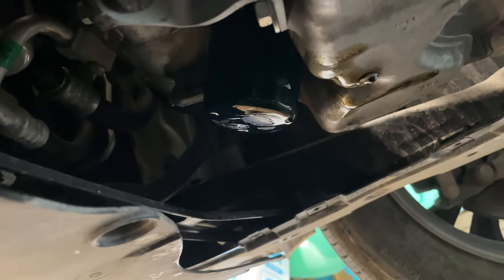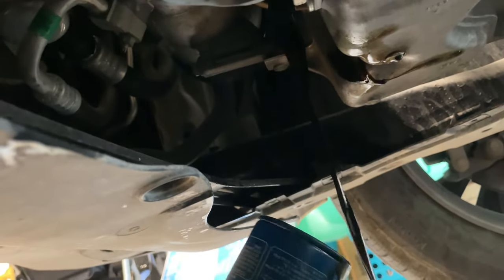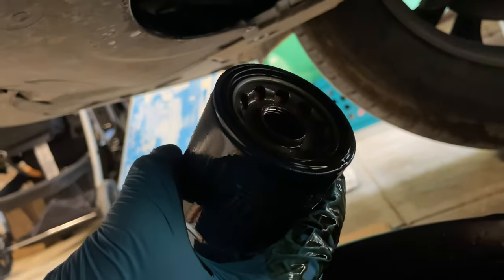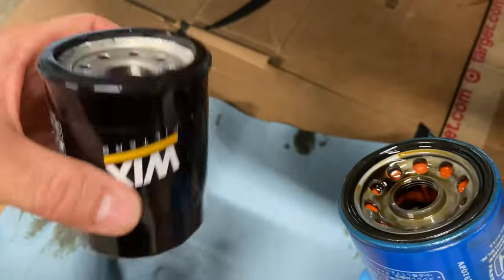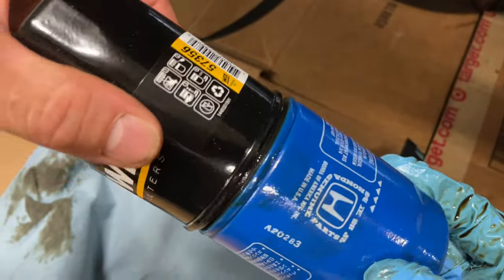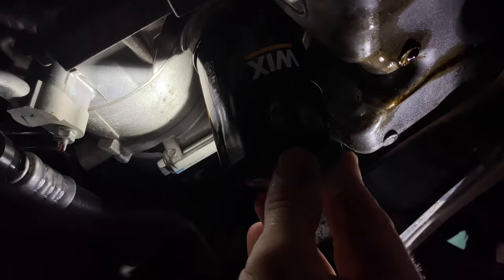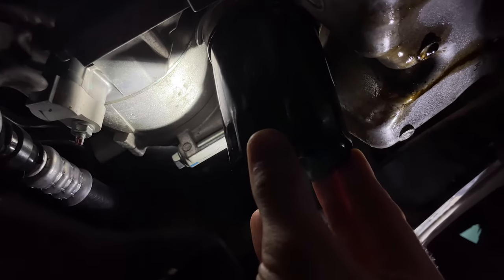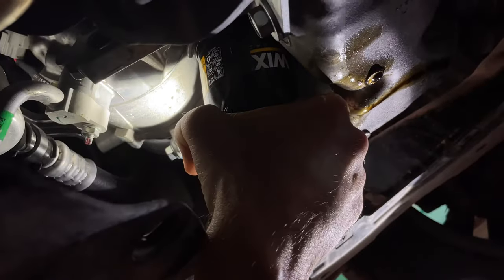Next we're going to take off the oil filter. This part always tends to be messy, so put on a rubber glove. Once you've got the oil filter off, check and make sure the rubber gasket is on the old oil filter and not on the mating surface. Take the new oil filter and rub it against the old one just to get the gasket lubricated. When putting on the new filter, spin it counter-clockwise first until you feel it drop into the first thread, then spin it clockwise so you don't cross-thread it. This only needs to be wrist tight plus about a quarter turn. Wipe up all the extra oil.